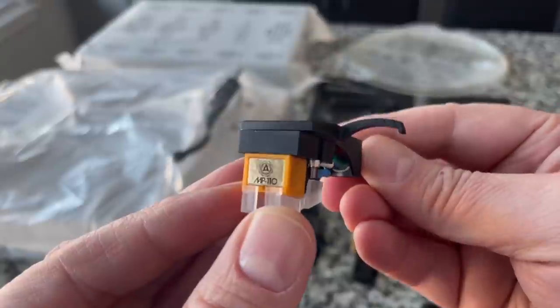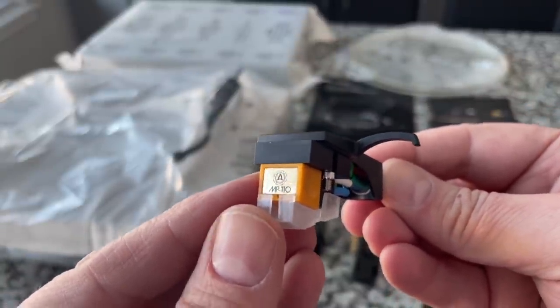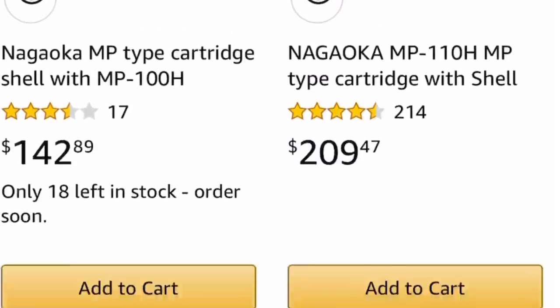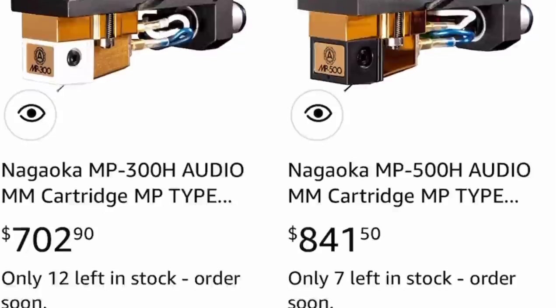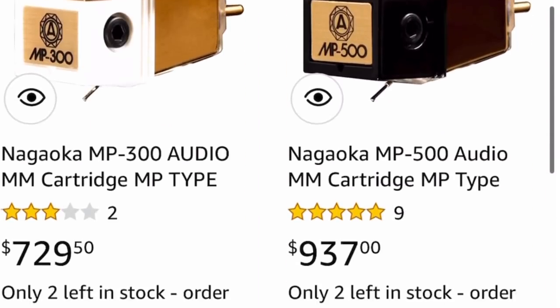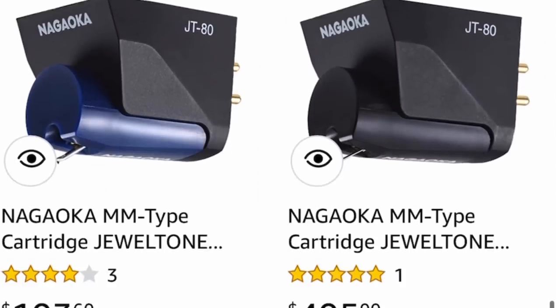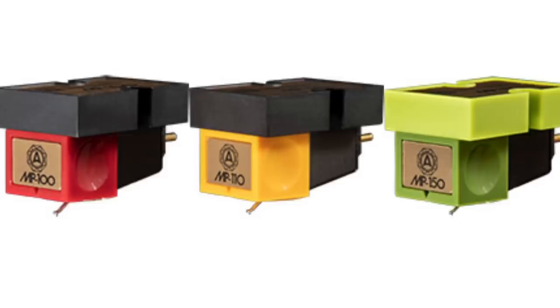I'm excited to give this a listen. These are handmade in Japan — super excited, this is good stuff. If you look at the Nagaoka store on Amazon, this is their one step up from the bottom. They have a conical entry and this is their base elliptical, going up hundreds of dollars from there. But based on the design and specifications, their range is very close to one another — so even on their lower end it shouldn't be too far off from their higher end.